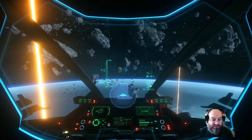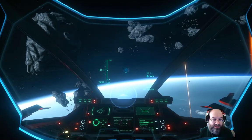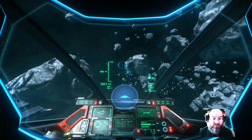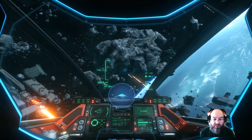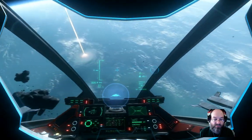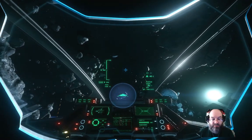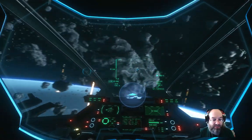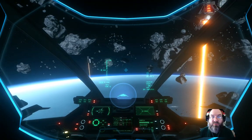Anyway, you can do it with the Thrustmaster T-Flight X HOTAS — you can set your throttles to go forward and in reverse. I hope this has proven to be educational. This is Scotty D with Icarus Interstellar Incorporated Organization in Star Citizen.